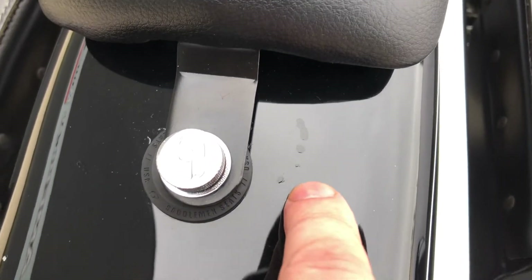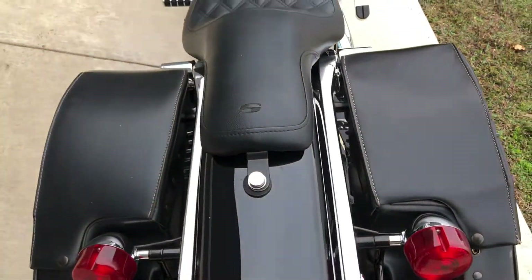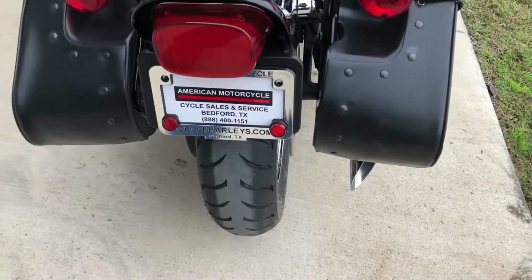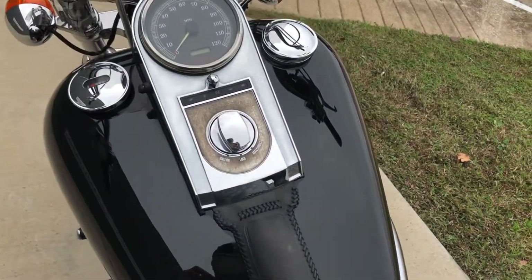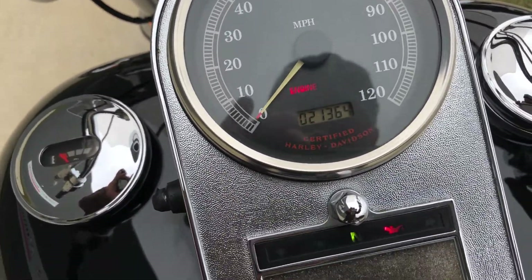There are a few little touched-up marks right there on the rear fender, a couple more right there. It's got a solo seat on it, and it's got good tread on the rear tire. The bike has 21,000 miles.